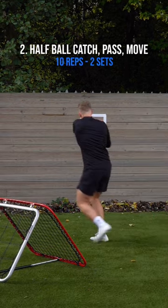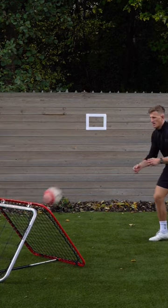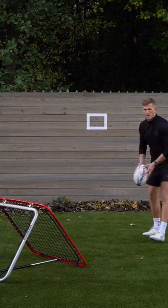Same again with a half ball, but with a bit of movement with this. So catching, moving forward, hitting our target with accuracy.